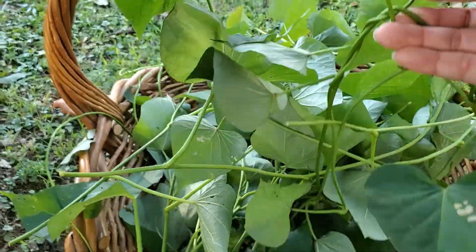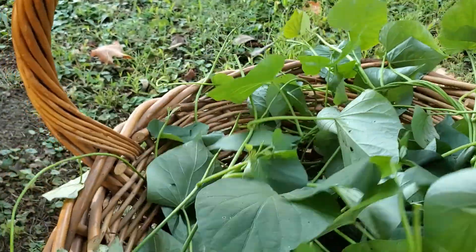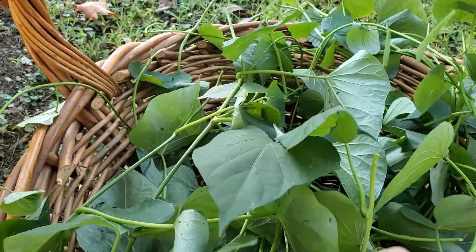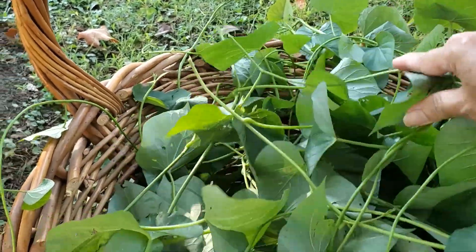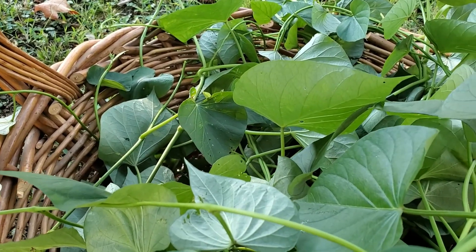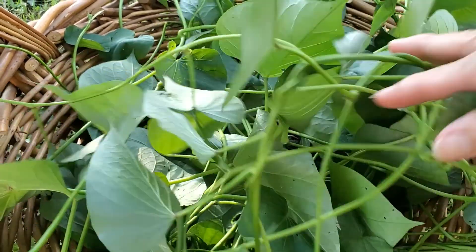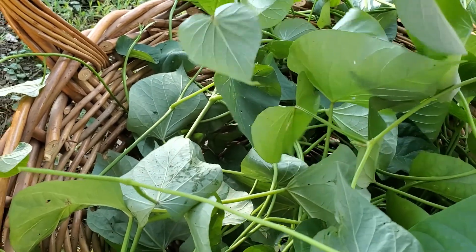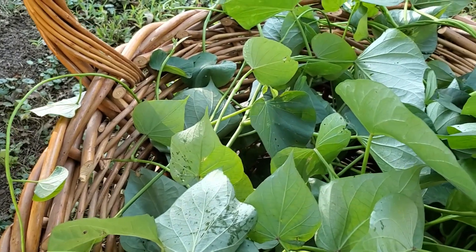Here's some of our harvested leaves. Now I have to wash them and pre-boil them, then let them cool down — or put some ice to cool them down faster — then drain and put them in the freezer. Whenever you want to use them, just take them out. I usually use these leaves in winter because it's hard to find sweet potato leaves in a market.